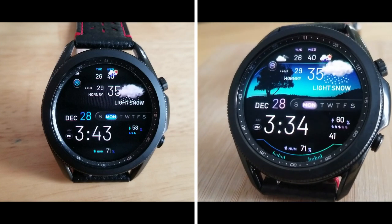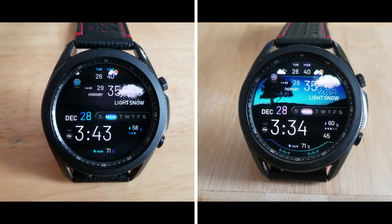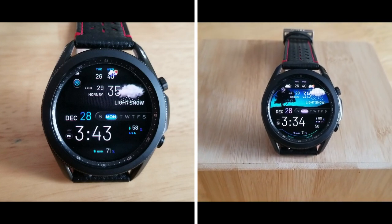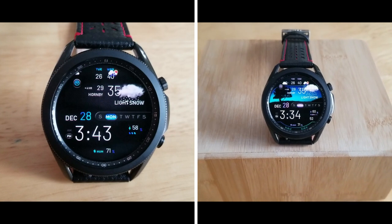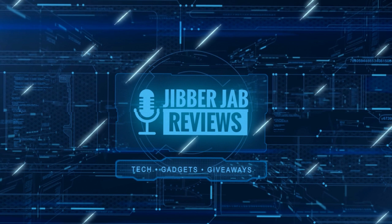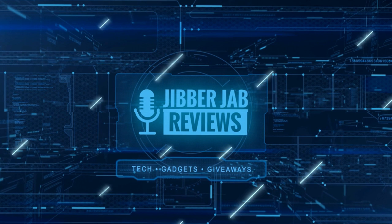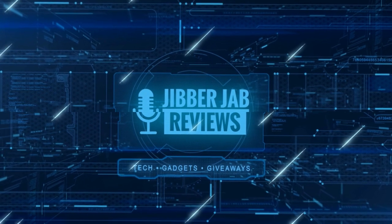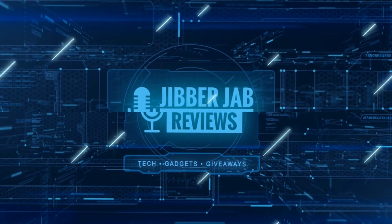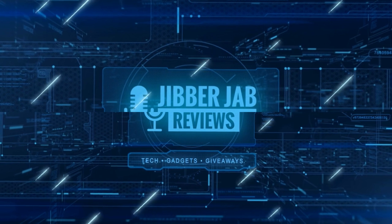Thanks again for supporting the channel. Please remember to smash that like and subscribe button before you leave — I'll see you all in the next episode, until then take care. And if you liked the review, show us some love with a thumbs up, subscribe to the channel, and share the video with your friends. With your support it really helps me keep the channel going so I can continue to offer discounts, giveaways, and fresh content.